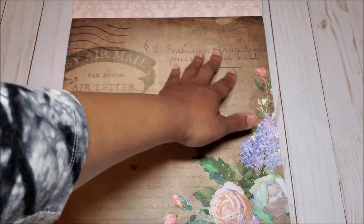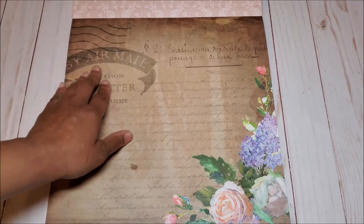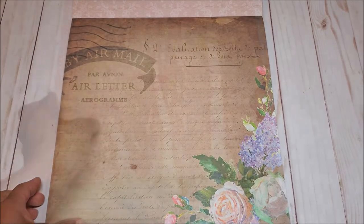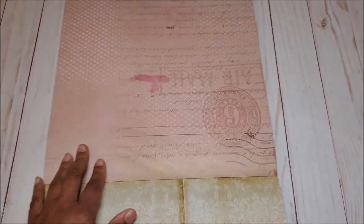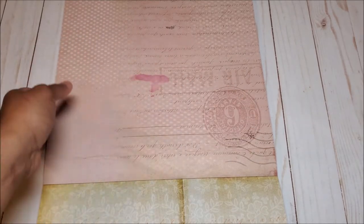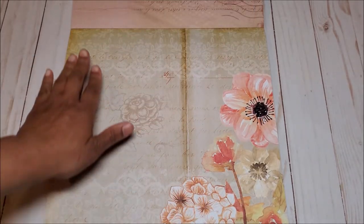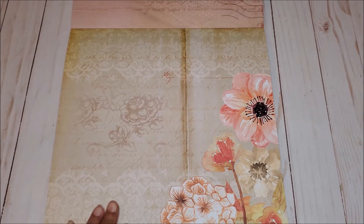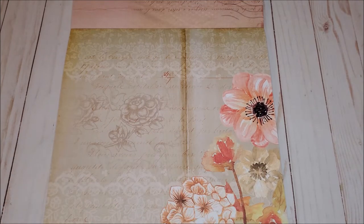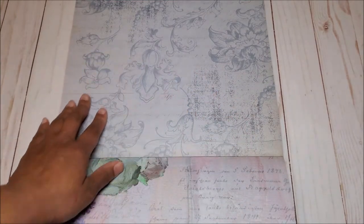On the next page, this looks more like a distressed craft sheet with stamps, script writing, and beautiful hand-painted flowers in the corner. On the back, you have this muted pink with more stamps and a light shadow of dots in the background. Next, you have this light brown color with more beautiful lace detail on the top and peach flowers that pop off the page. On the back, you have this beautiful light blue floral print.